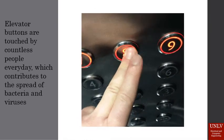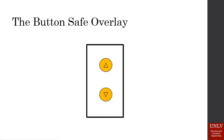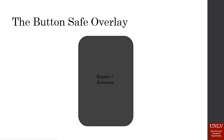This gave rise to the idea of a touchless button. The Button Safe Overlay is our version of this touchless method of pushing elevator buttons. We are creating an encasement to go atop any normal elevator button. This encasement includes a proximity sensor that detects a person's hand waving in front of it and then activates a linear actuator to push the elevator button without any direct hand contact. This requires no change to the elevator mechanics, meaning it can be implemented fairly easily and at a very low cost.